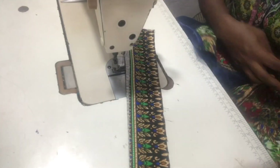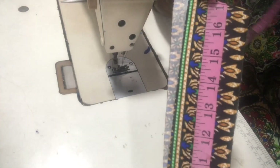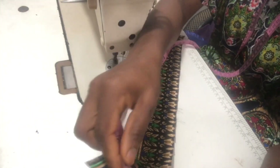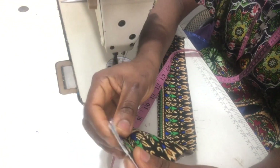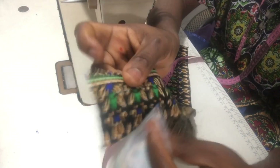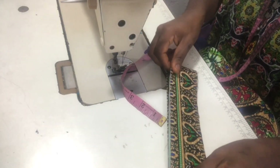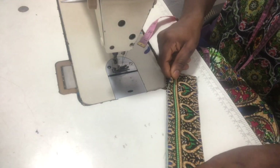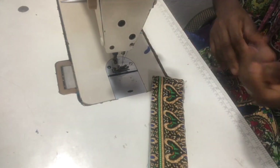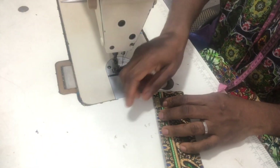I'm done with that. The next thing is to fix the collar. For the collar I measured the circumference of the neckline, which is 16 inches, and added one inch for allowance, making it 17 inches. For the length I used 4.5 inches. I cut two of these.